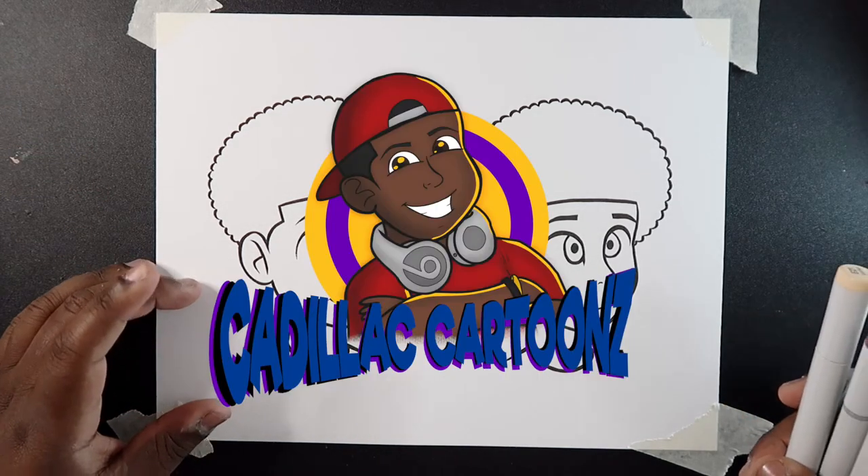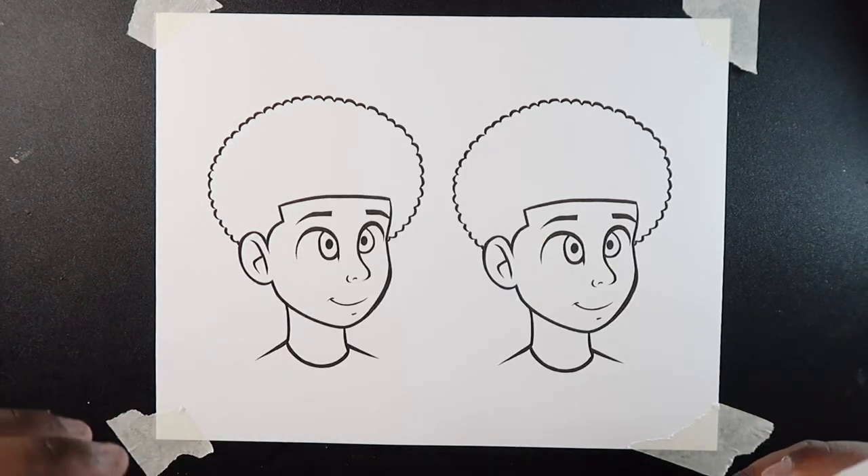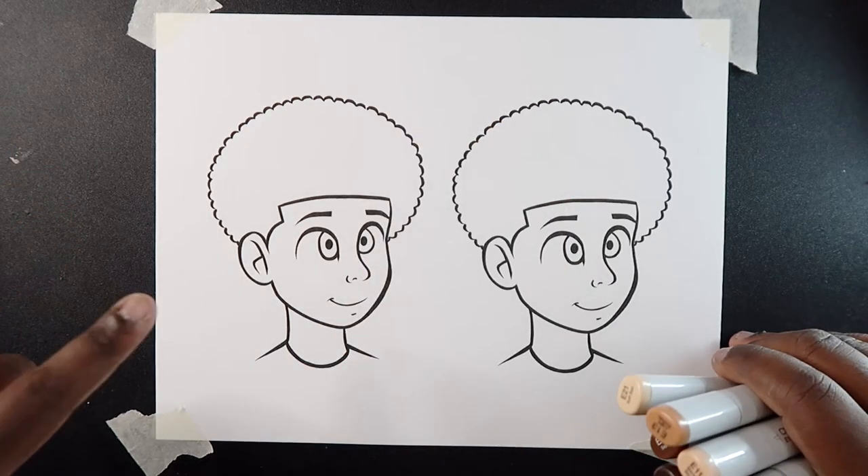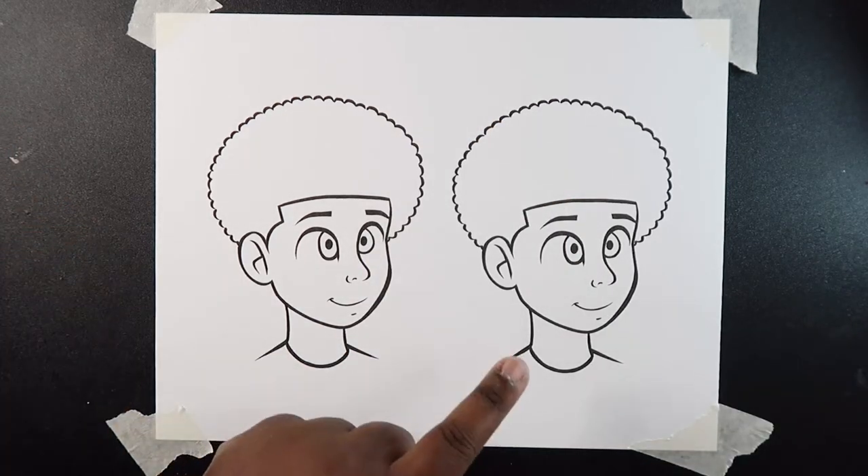Welcome back to Cadillac Cartoon. Today I'm going to show you how to color skin with Copic Markers. First off I'm going to show you guys how to color light skin and then I'm going to show you how to color dark skin.